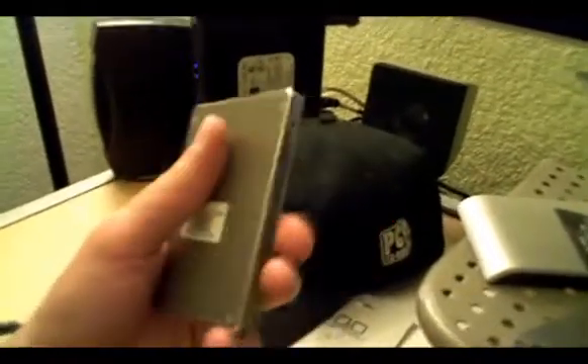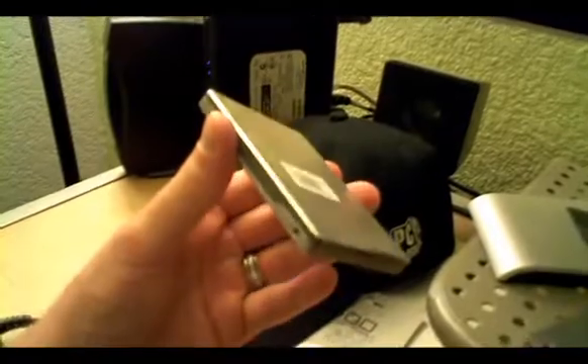Overall, it's a very sturdily constructed design. It's only 80 grams, so it's much lighter than your platter-based drives.